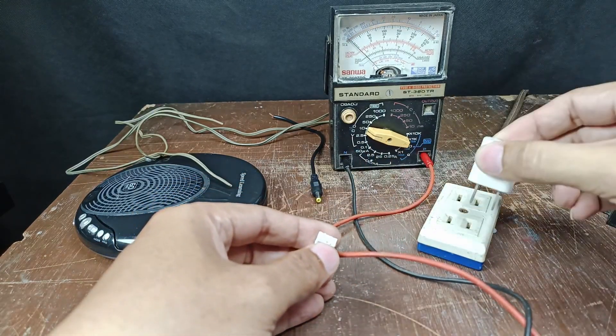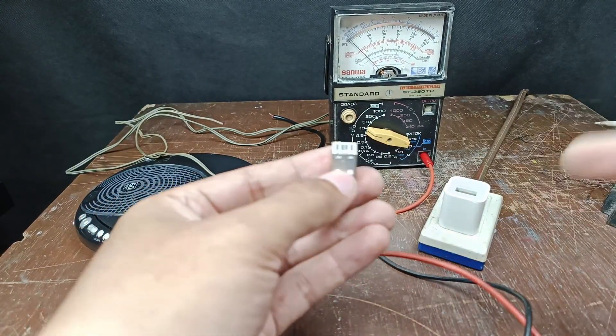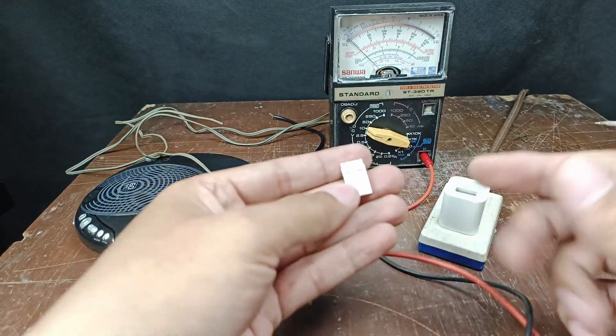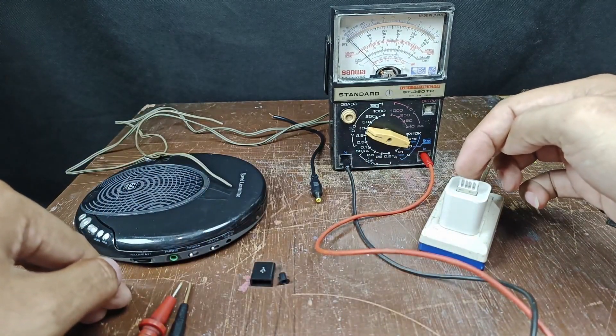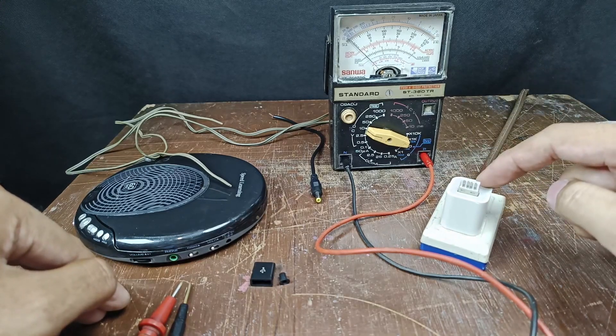This is my technique for determining the pins of the USB plug if you don't have Google or a datasheet. Just be careful with the pins — don't short the pins, as it can cause damage to your adapter.